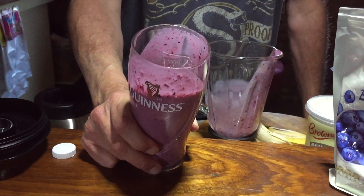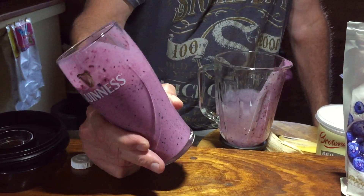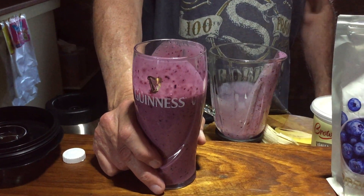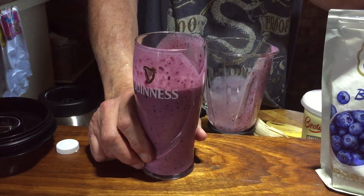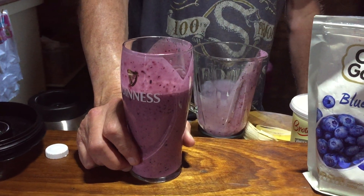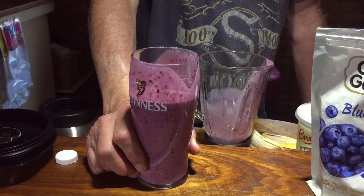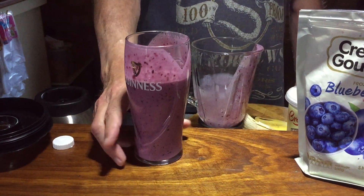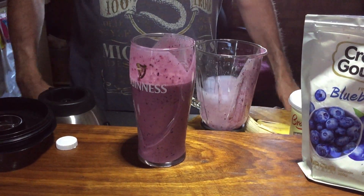Quiet, parrot! This is not a milkshake — this is a smoothie made out of fresh, well, frozen fruit, a little bit of yogurt, and banana. You can do whatever you like, put whatever you want in there. The point of the exercise is this tastes good and it's also good for you. Thank you for watching.